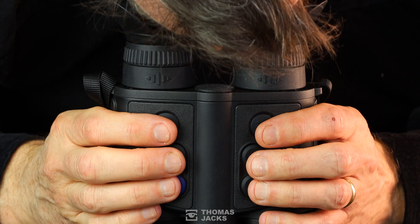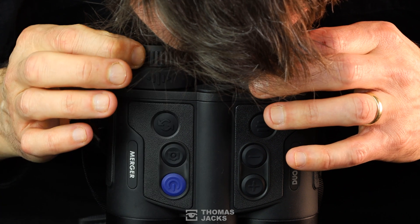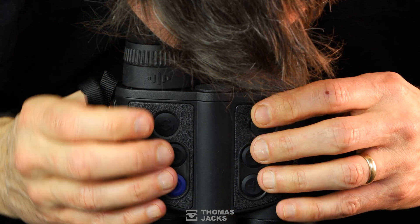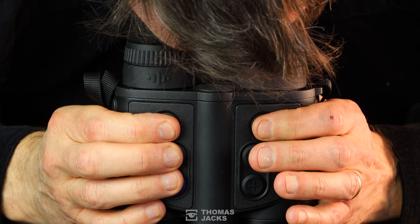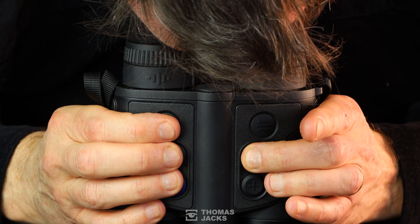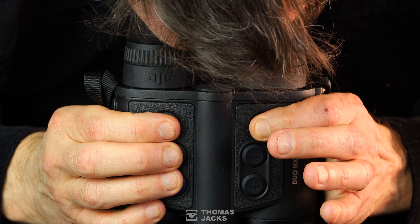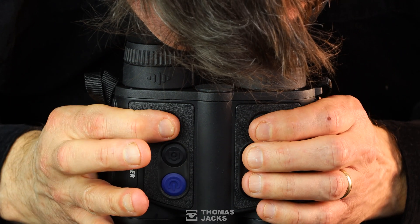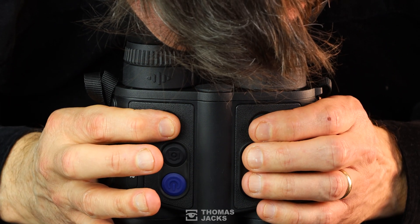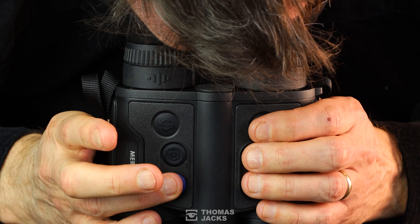Here's a brief overview of the controls. You can adjust left and right diopters independently. With a binocular grip, that's how to access the menu functions — scroll up or down through the options or operate the digital zoom, select the menu item you want, and close the menu. This button switches from digital to thermal or combines them in a picture-in-picture window. That starts a video and stops it. And that's your power button.